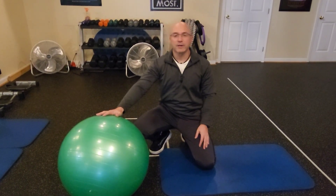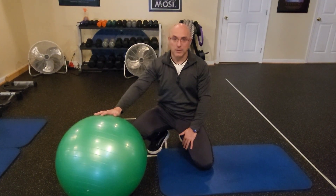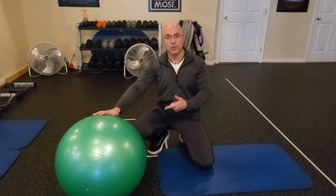Hello friends, welcome to my fitness channel. In this video I will show you an exercise for the hip flexors, abdominals and inner thighs that you can do with a stability ball at home.